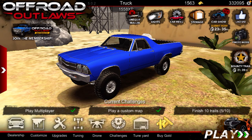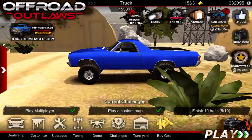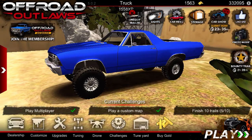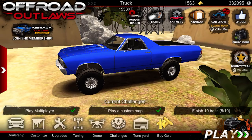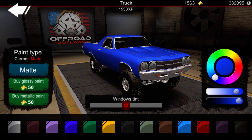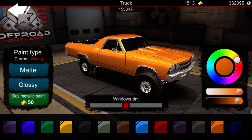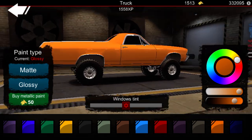Hello guys, welcome back to another video. Today I'll be showing you how to build the Bro Camino from Heavy D and Diesel Dave. You'll need the El Camino from a barn find. I'm gonna go to customize first — get glossy and about an orange color, somewhere around here.